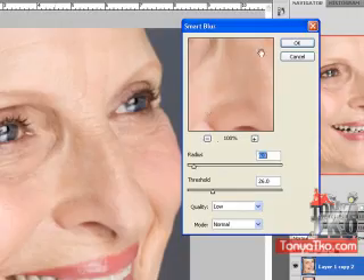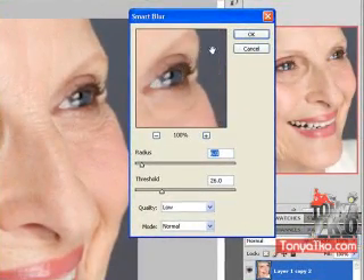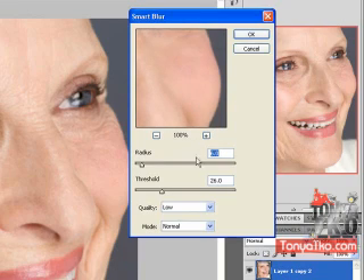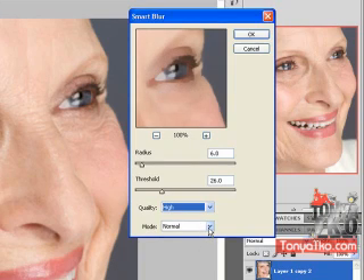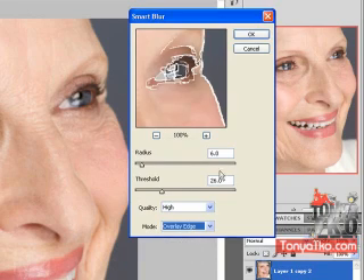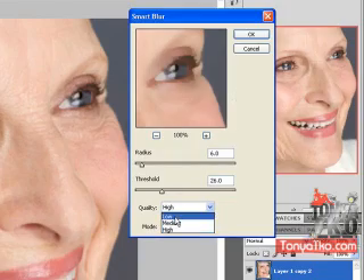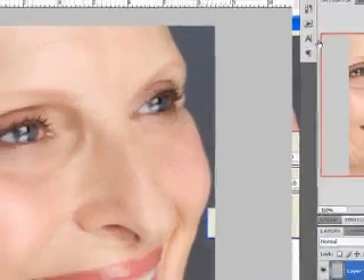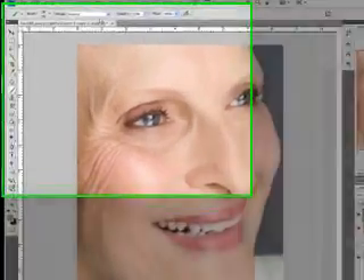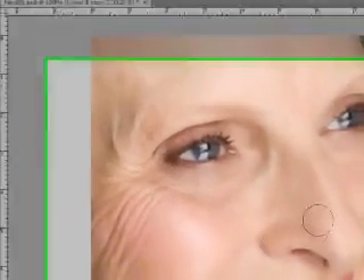As you see, the edges — her eyes get a little bit blurry, but we'll clean that up afterwards. The edges stay intact. I have the radius set at 6 and the threshold at 26. I want you to experiment. The quality is set to Low, the mode is Normal. See what happens when you click on High mode — you see it completely deteriorates, but you might need that watercolor look for something else. See what happens when you change the threshold and those numbers. Just experiment — that's how I learned. So I'm going to click OK on radius 6, threshold 26. Now we have a softer glow on her face.